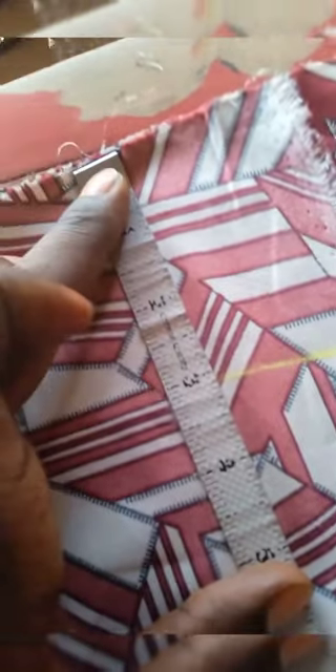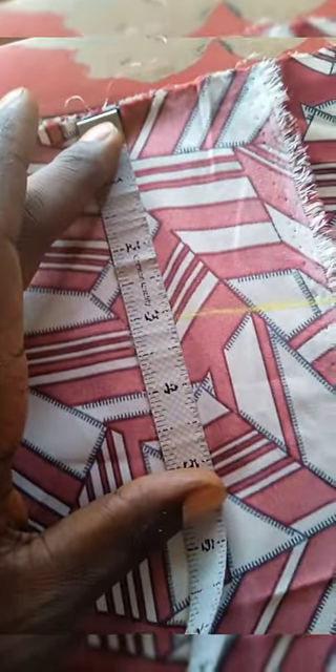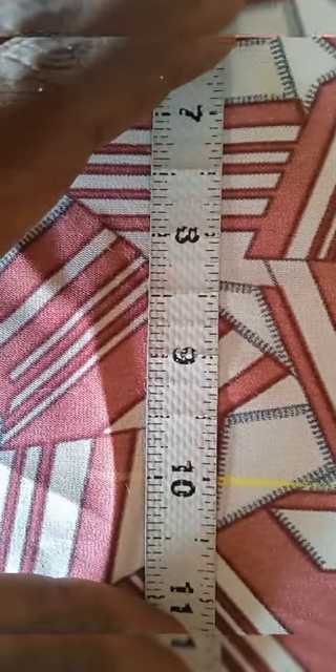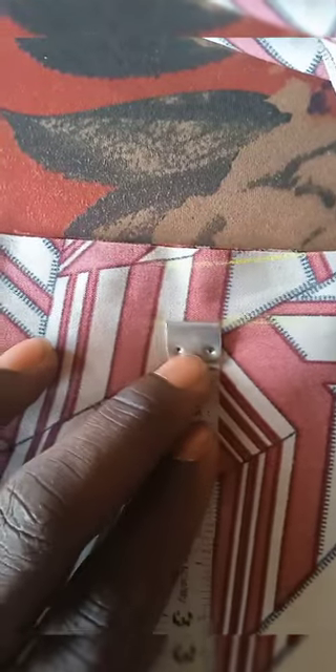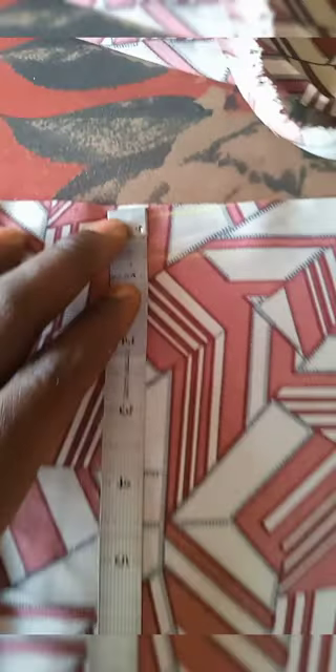I'm going to slant the shoulder by three inches — slant your shirt shoulder by three inches — this will ensure best fit. Now this is the chest measurement: you can see 10 at the chest measurement, which will be 40, because we've divided the measurement by 4. So 10 is 40; the chest size is 40. You see that extra inch I added there for the sewing allowance.